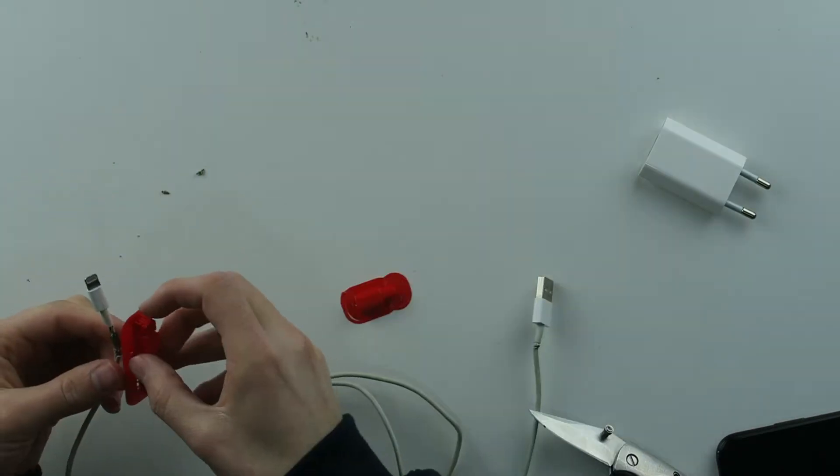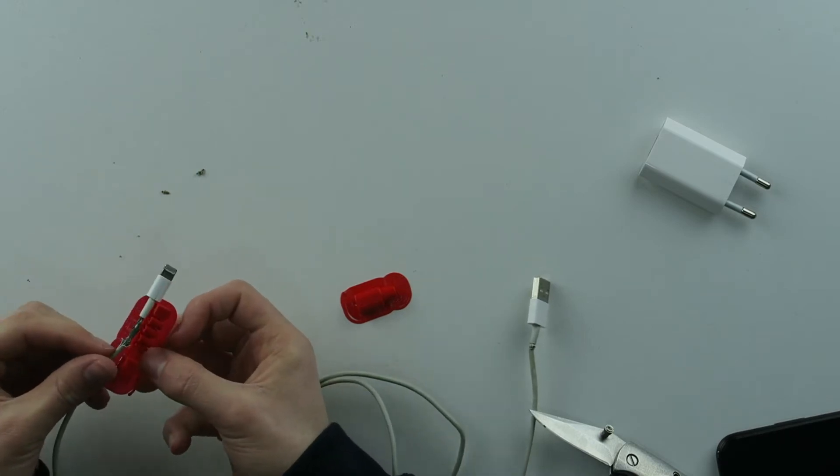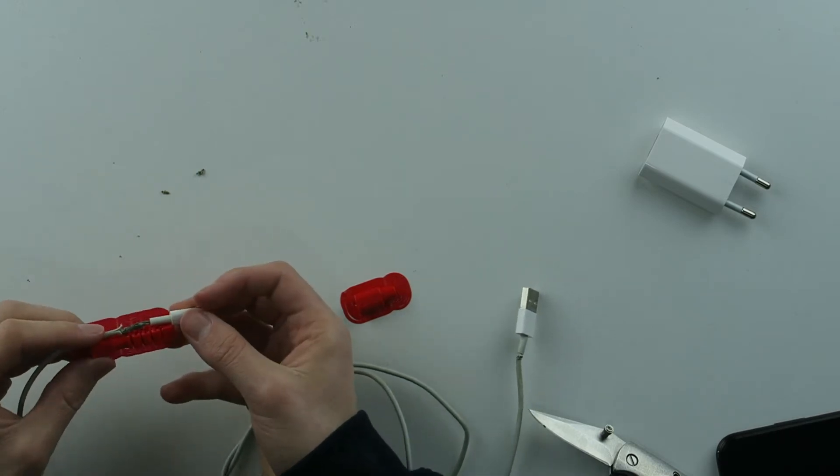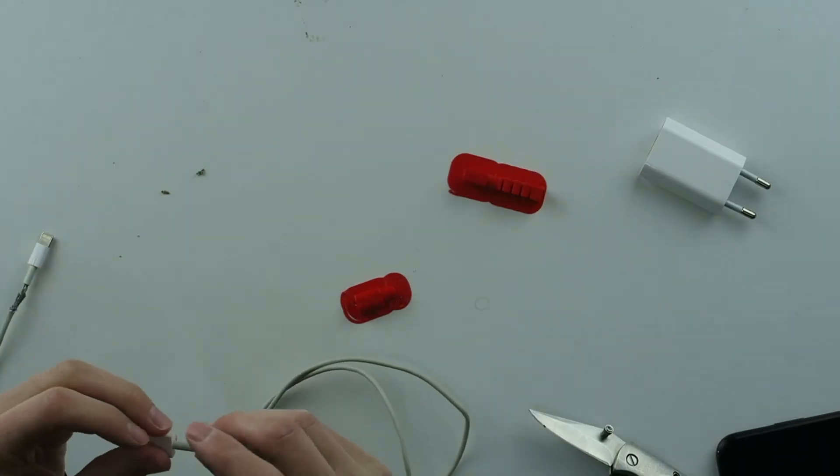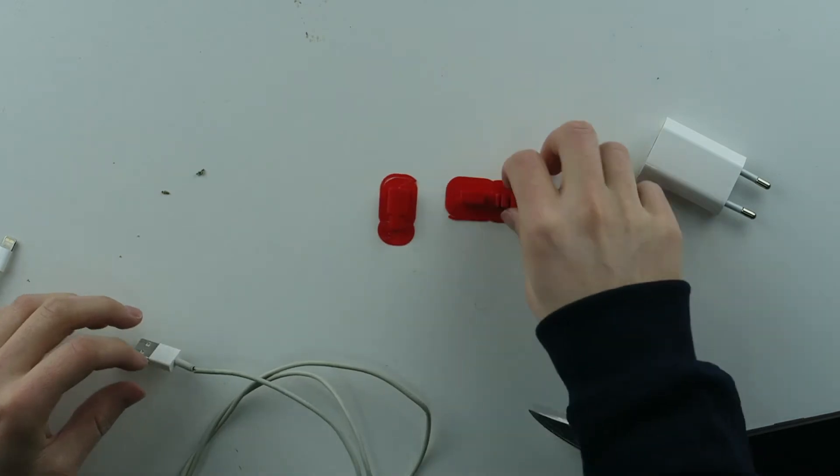What I'm going to need is this — I 3D printed this and maybe this can help to support my cable if it still works. And on the other side I'm going to use this.